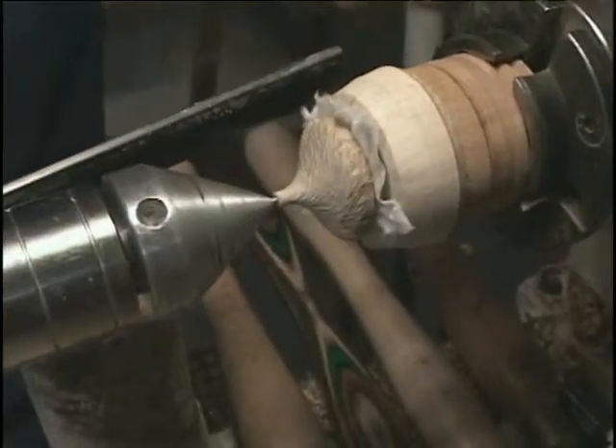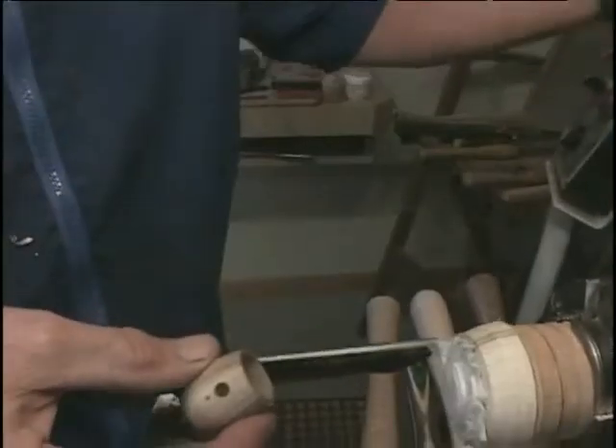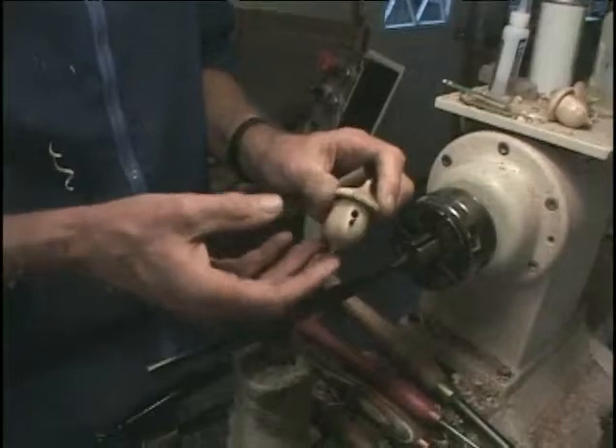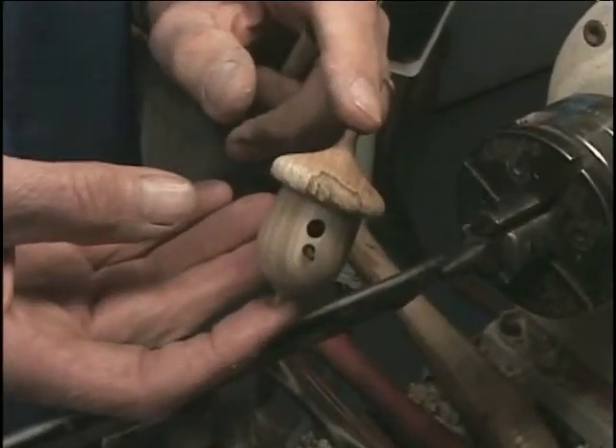There you can see a little bit of accelerator. I will make these in batches and spray them — usually with a satin lacquer.